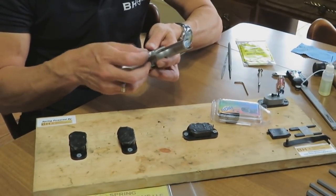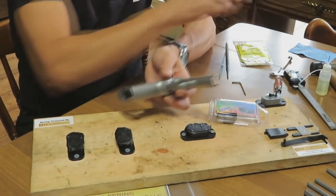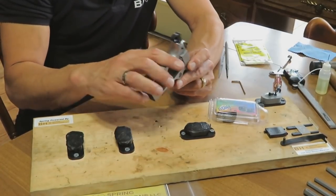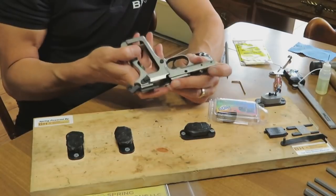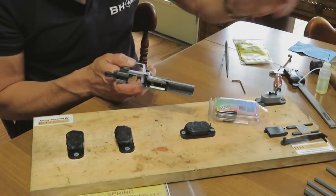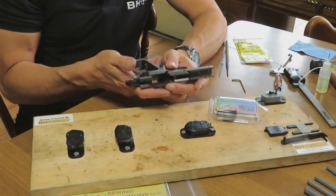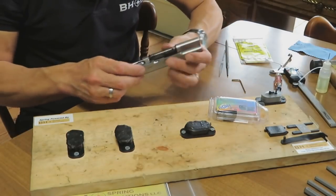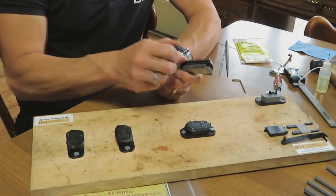You will not be using the RDIH ambidextrous mag catch in your Tissas. We did attempt that, but there are dimensional differences inside the grip frame compared to a Browning or FN high power, and retention of the magazine was not reliable. You'll need to use the single-sided magazine catch, but with the BH Spring Solutions magazine catch spring included in the spring kit, you'll have a much more reasonable function — just like the FN Browning high powers.